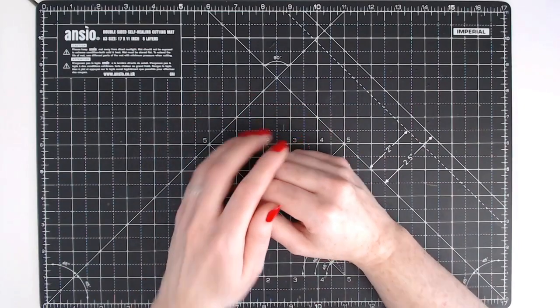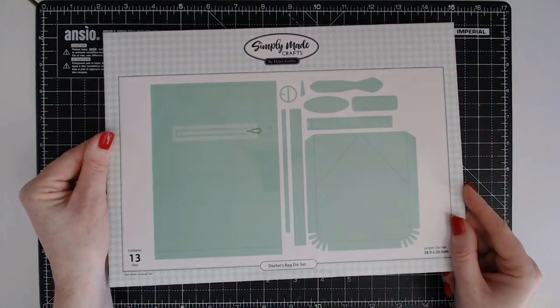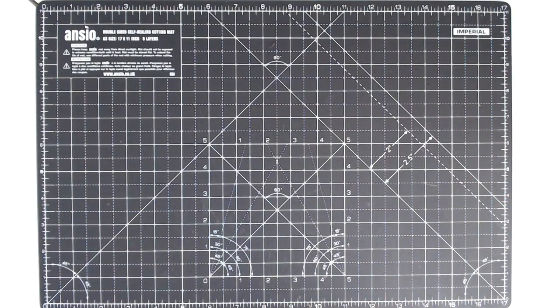Hello everyone, it's Helen here. In this demonstration we're going to be working on the doctor's bag die set. This is one of my favourites and I really enjoyed designing this one.